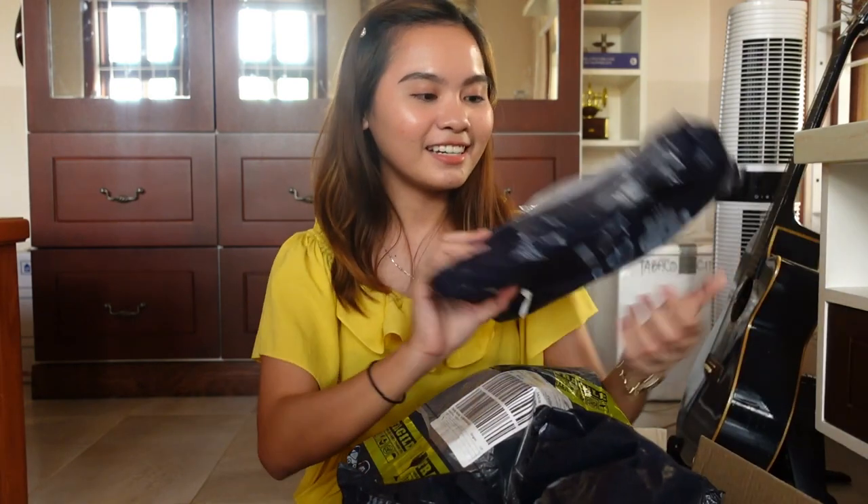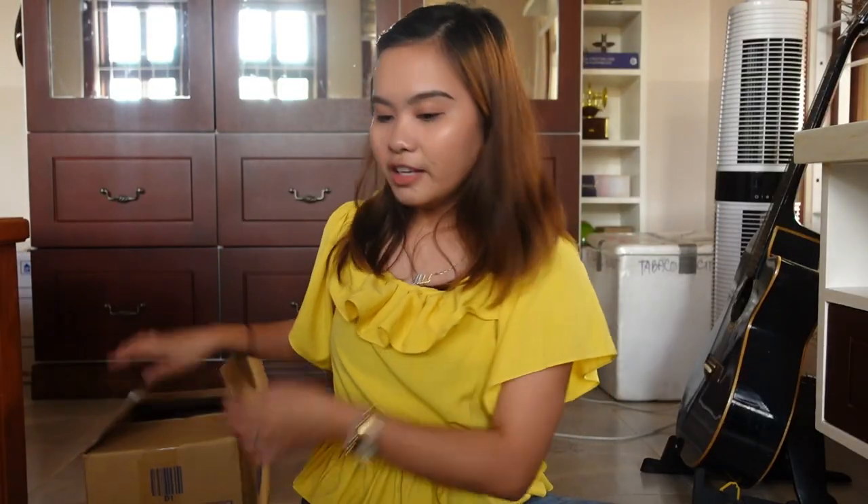I'm going to show you how many things there are. Okay, so let's start. Tama na ang chika. Let's start. Hindi naman pala siya ganang kadami. Mukha lang siyang kadami.